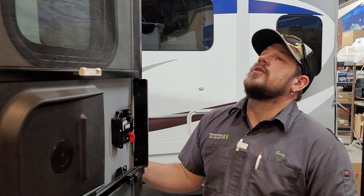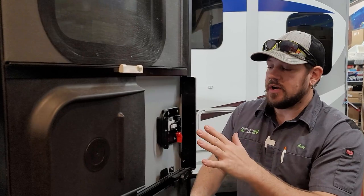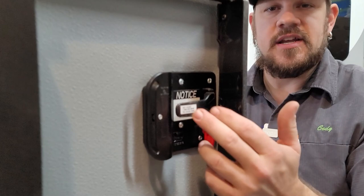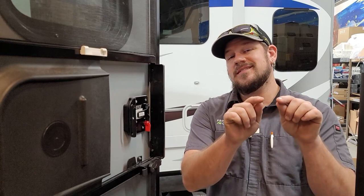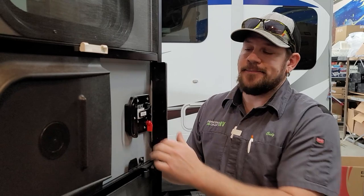Coming inside, let's talk about the rear entry door, which is kind of the main entry door for this trailer. It's equipped with an electronic door lock with a key code on the handle. To lock, push the one-two-three-four buttons — basically two buttons pushed at the same time — and hold until the door locks. You'll hear it beep when it's locked. To unlock, use the code or your key.